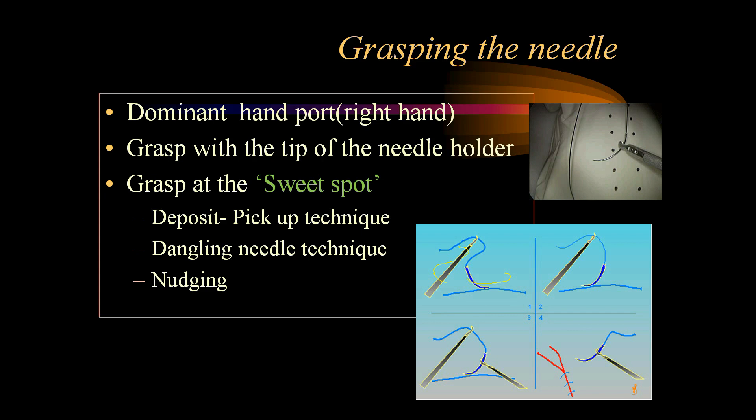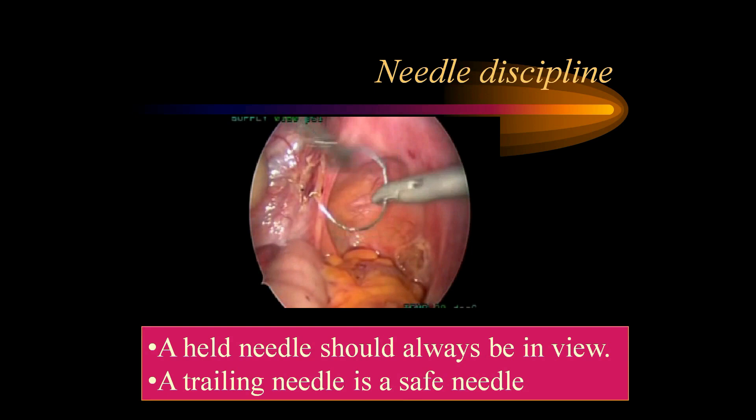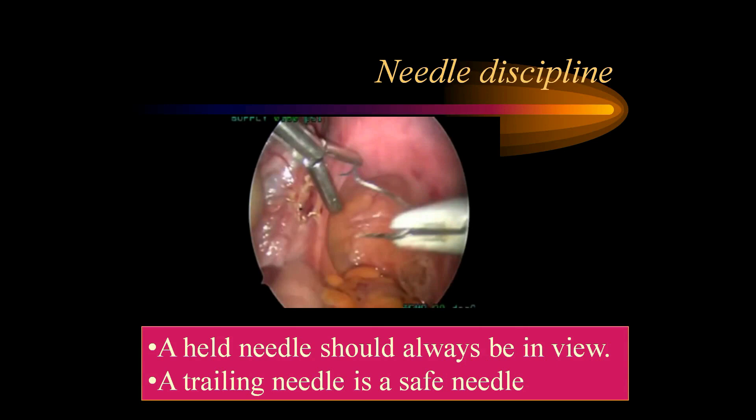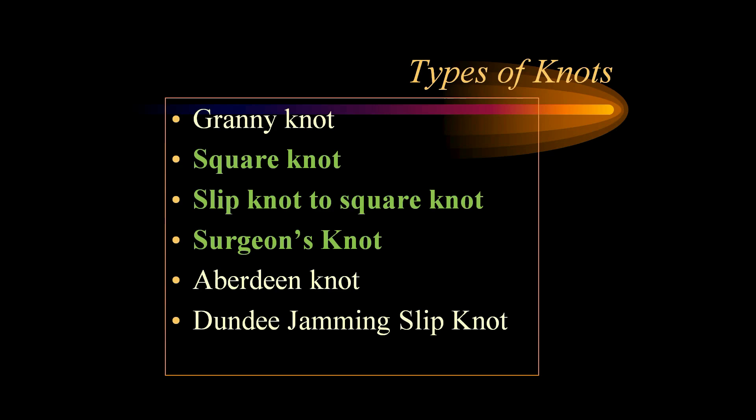As shown in this video, the needle is dangling and held — and the needle should always be in view. A trailing needle is safe, whereas a held needle can cause injury, so it should always be under view, and the camera person should be very well aware of this needle principle. There are various types of knots one should practice: square knot, slip knot changing into square knot, surgeon's knot, and occasionally buddy knot and Dundee jumping slip knot.